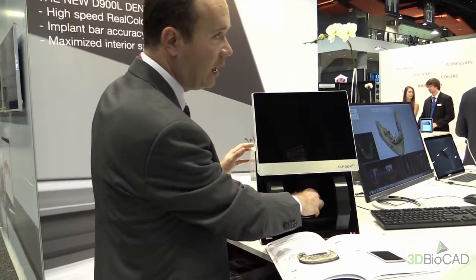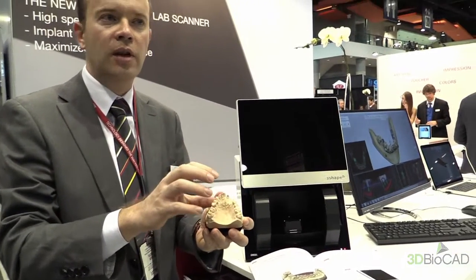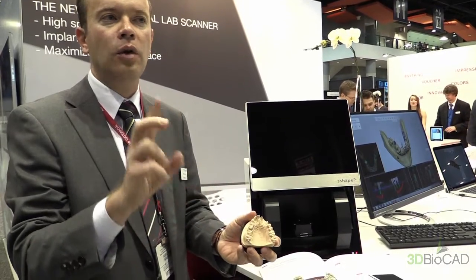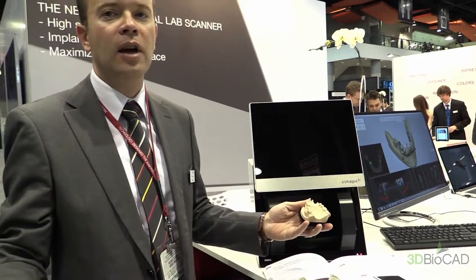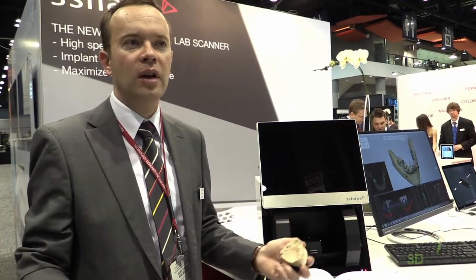The benefit for you as a customer is you can now place articulated models combined into the system and set it in one setup. You don't need to do two scans — you can do everything in one scan. This is again a new addition to do things faster, more efficient, and save time.